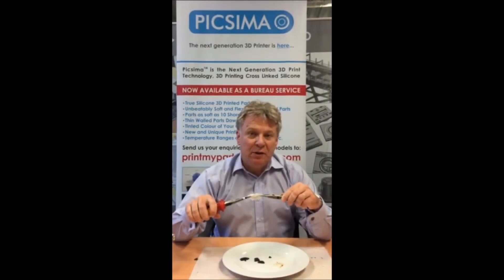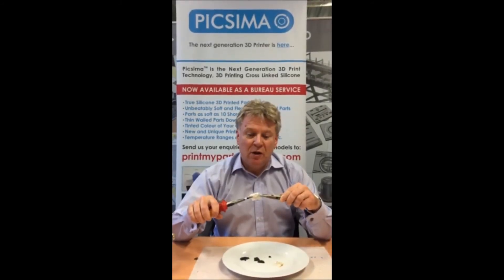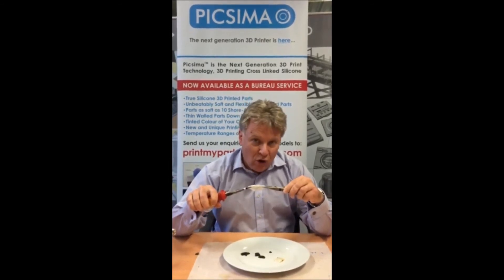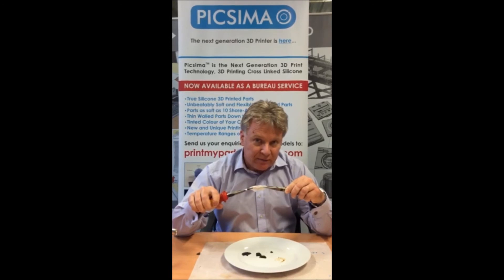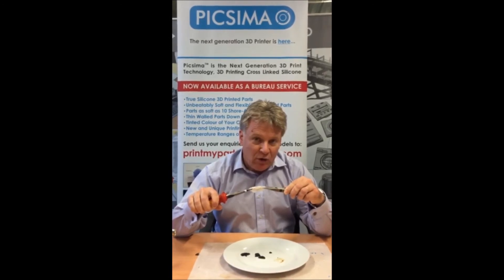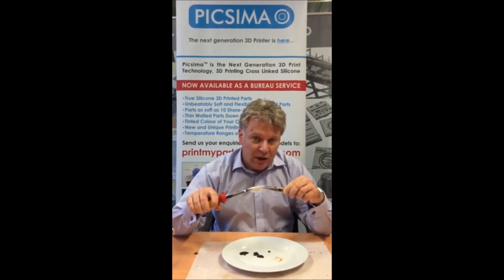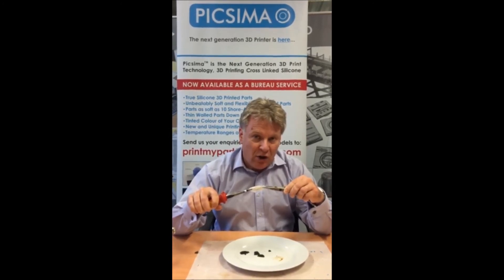With Pixama 3D printed parts we give you fit, form and function all in one 3D print. If you want to find out more, please contact us at www.pixama.com.